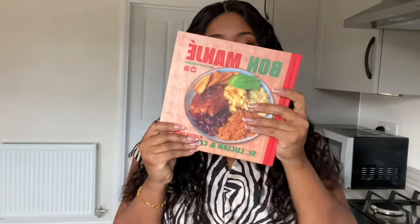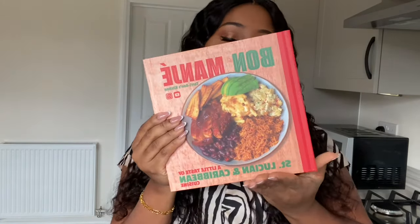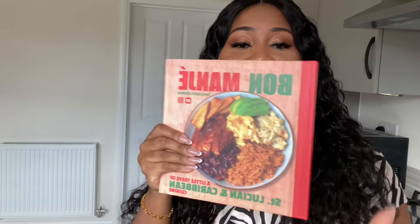Don't forget to purchase my new cookbook — Bonmage! Bonmage translates to 'good food' in Saint Lucian Creole, and this cookbook is basically a little taste of Saint Lucian and Caribbean cuisine. It's packed with recipes — 50 plus gorgeous recipes — and it's literally only $24.99. You can click the link down below in the description box if you'd like to purchase my book. Thank you so much for all of your support, to all of you who've been purchasing my book. Thank you so much for watching, and I can't wait to see you in my next video — bye!